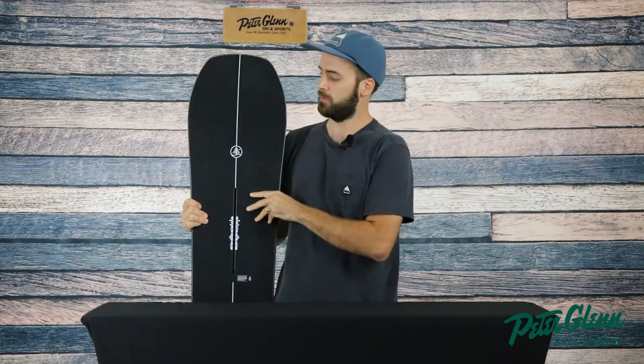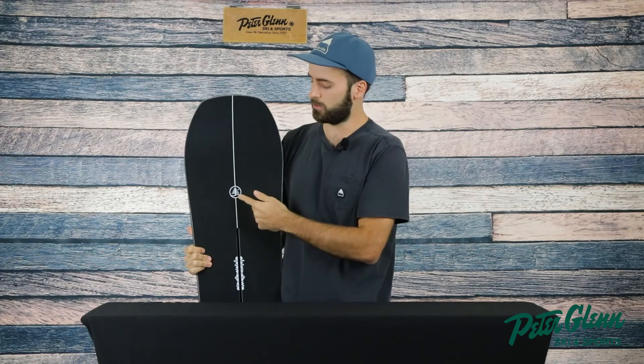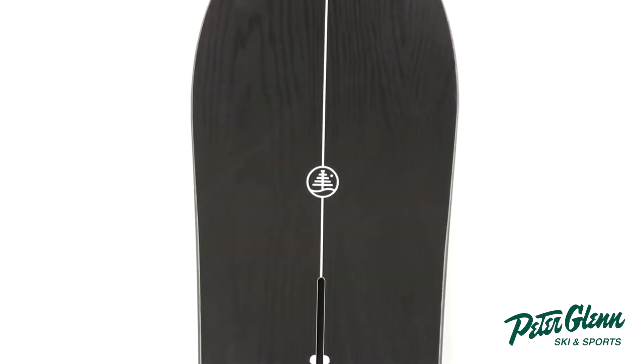If you guys haven't seen the family tree line before, it's this logo here. It is a Burton board, it does have a different logo, and it's simply a space in our line where we get to experiment and try new shapes for kind of an all-mountain free ride deck.